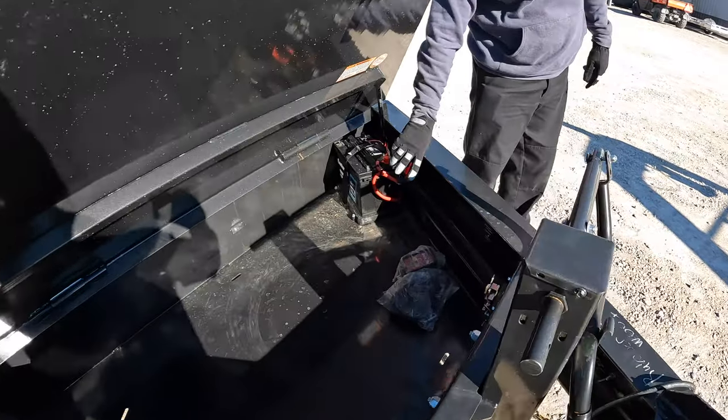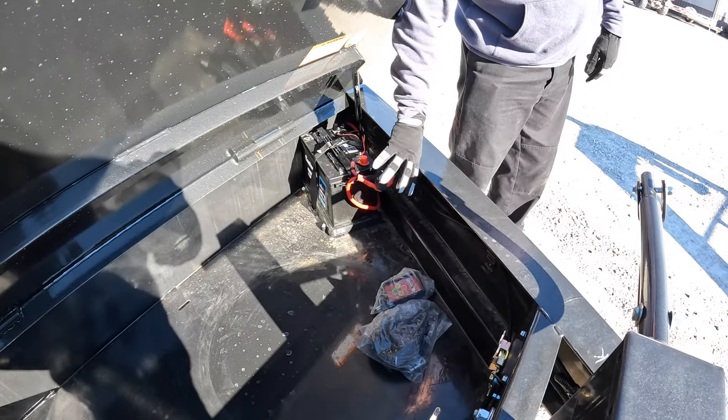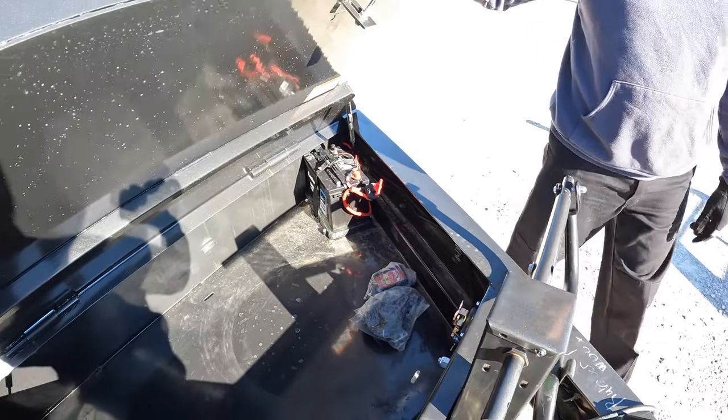You've got the battery in here that runs the winch, and I noticed there's an off and on valve — nice, you can cut the power.